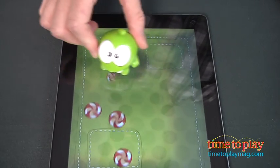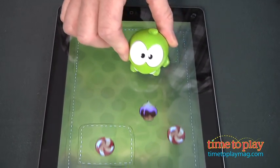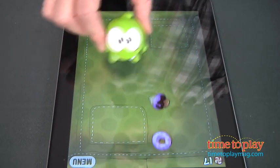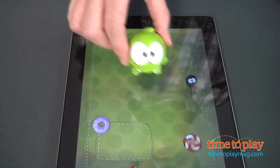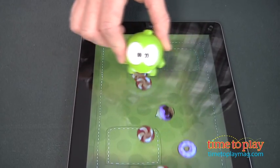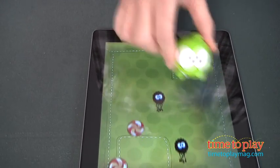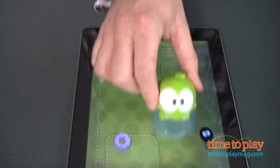You use the Omnom character to collect all the candy that's falling across your iPad. Every now and then you'll get a reward with a magnet, and if you grab that magnet it makes it a little bit easier. But look out for those spiders — you definitely don't want to hit them because that ends your game. You'll continue playing as long as you keep gathering the candy and don't hit any spiders.